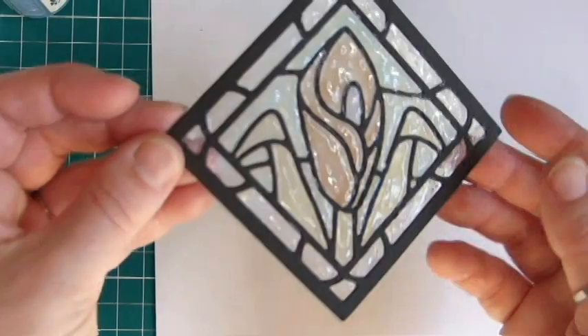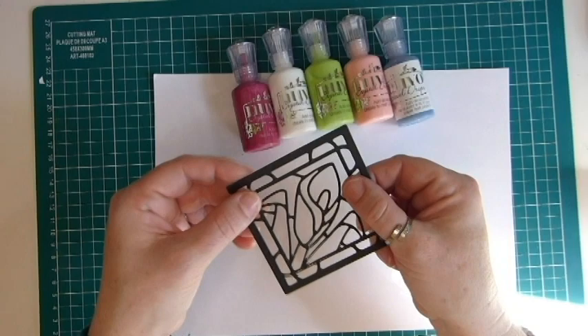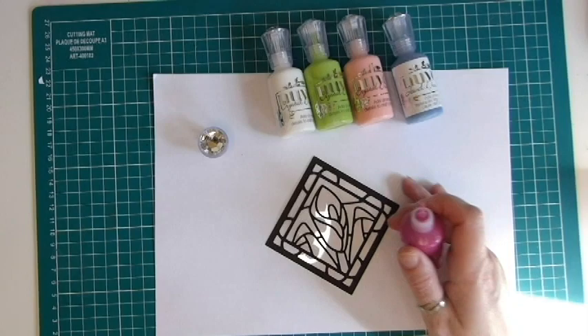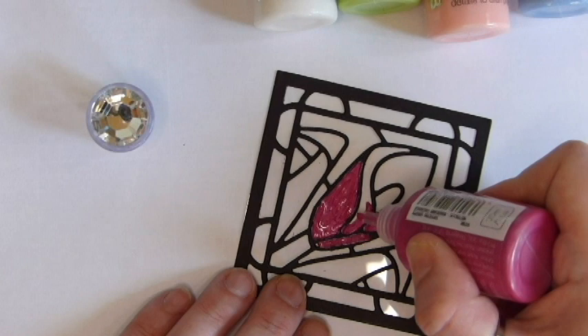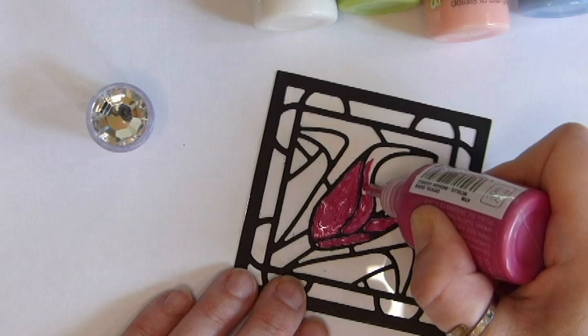Moving on — we're going to do exactly the same thing again. I've already taken off my film and stuck it to the acetate, but this time we're going to use the Nuvo crystal drops so you get more of an enamel effect. The enamel drops are a little bit harder to work with — they work the same way but they're not as forgiving if you make a mistake or drop a bit into the wrong area. They will stand out quite harshly, so you do have to be much more careful because the colors are so much brighter.